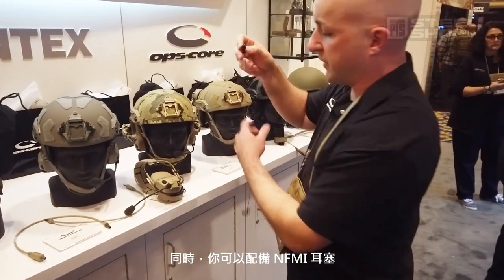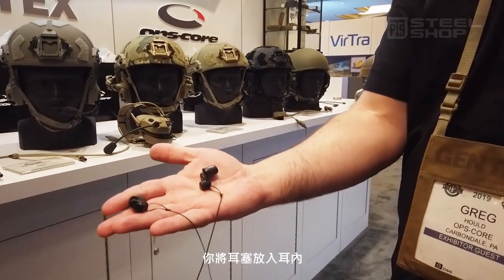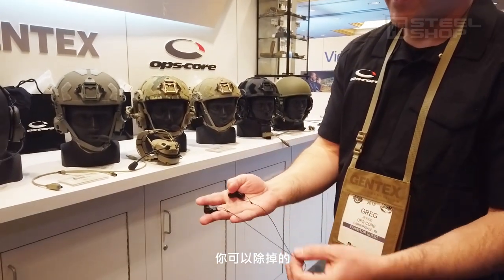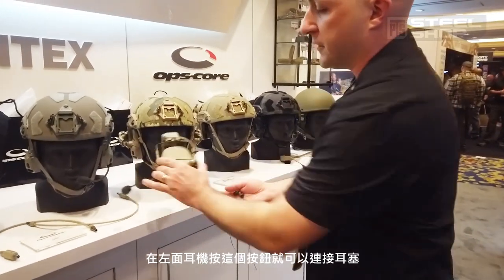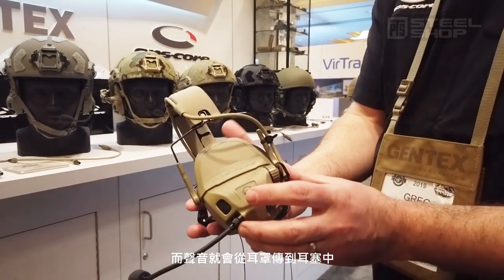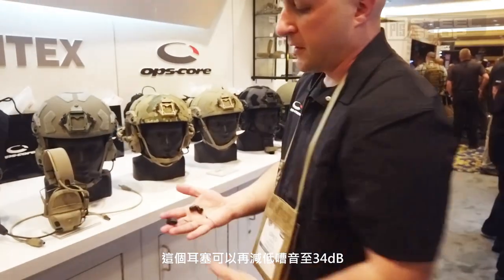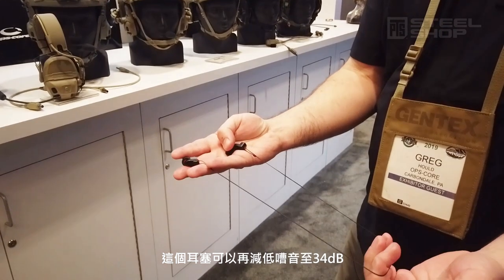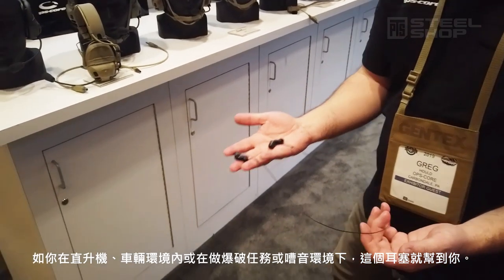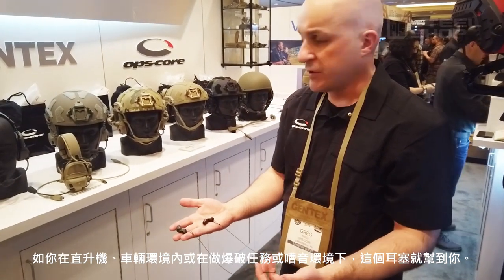You can also use, with the headset, our NFMI earplugs. You put these earplugs in your ear — there's no wires necessary. This cord here is just a retention lanyard; it can be removed if you prefer. No batteries. And then you press this button on the left ear cup, and it will transfer the hear-through and comms into the earplug. This increases the NRR rating of the headset to 34 dB when used in conjunction with the earplugs. So if you're on a helicopter or other loud vehicle environment, or doing breaching operations or any other loud noise environment, now you have adequate ear protection.